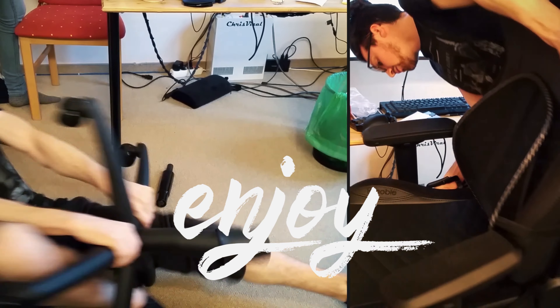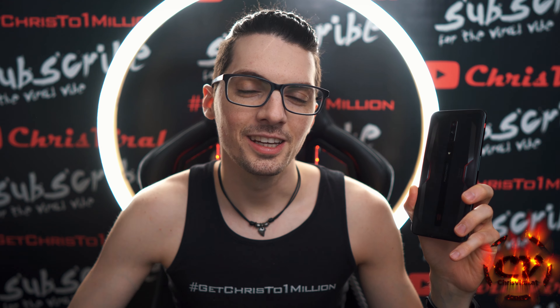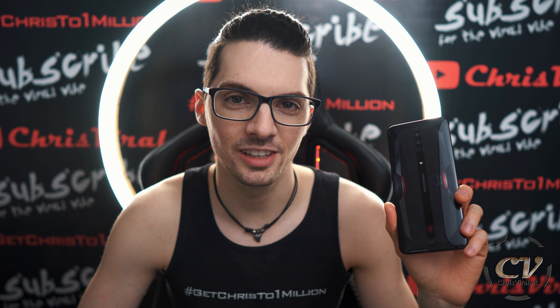I'm Chris and I'm only here to show you: if I can do it, you can do it too. Welcome back to the vlog. It is Monday — our day and our chance to push out. The topic for this vlog is a specs overview, features and my first impressions of the Red Magic 6. So let's get it.